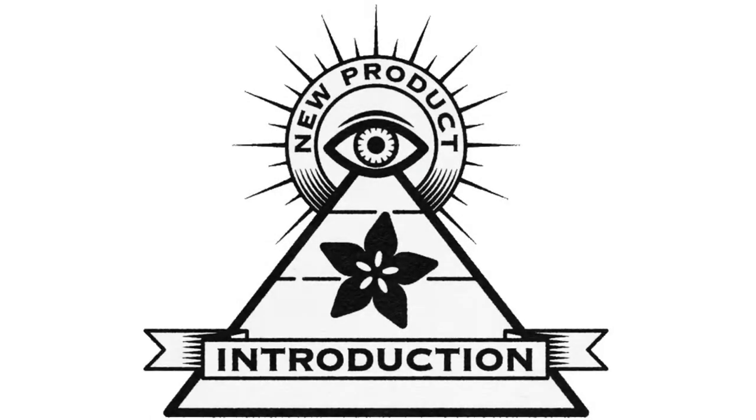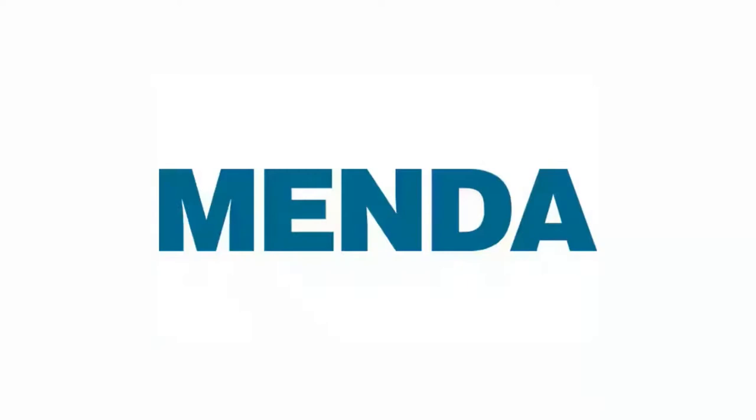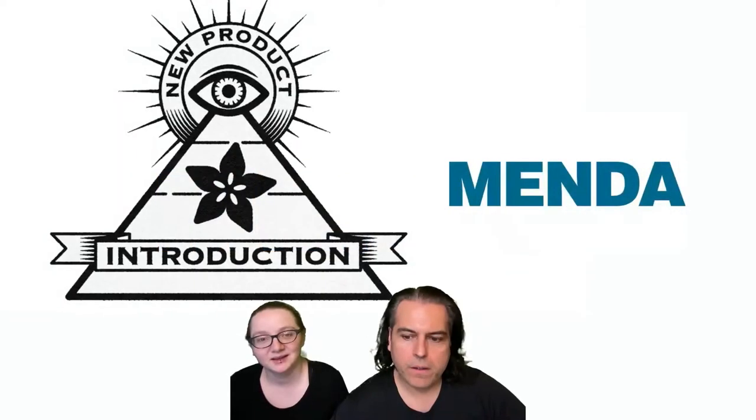Eye on MPI. This week's Eye on MPI is from Amanda. What did you find this week?